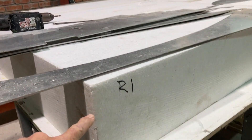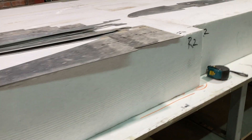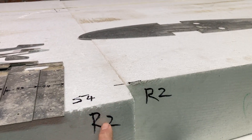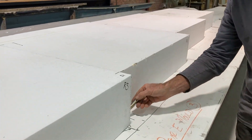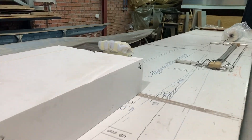So this is the right wing. That's joint R1. Template number 1 is going to go there. Template 2 is at that one, and so on — template 3, template 4, 5, 6, 7, and template 8 at the end here.